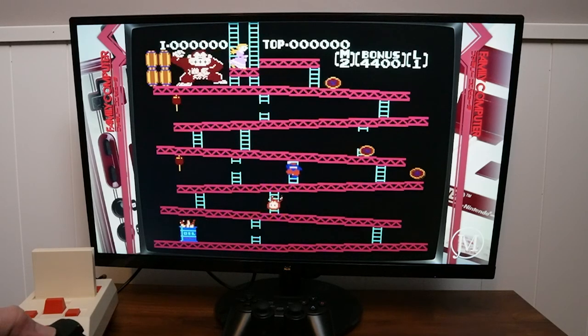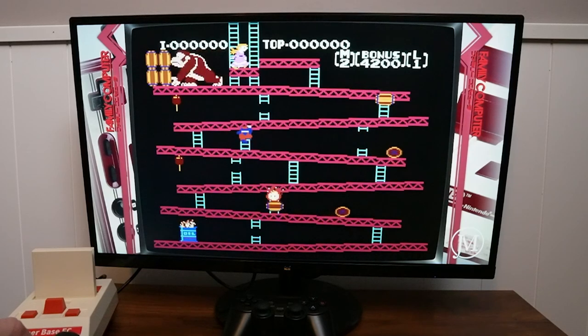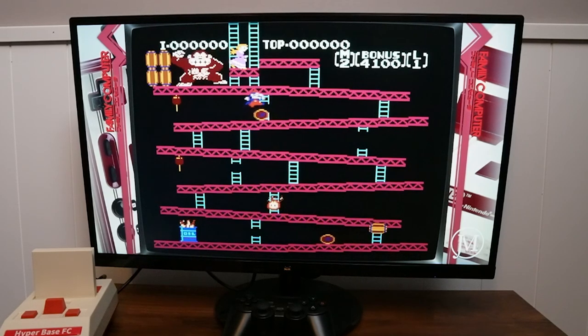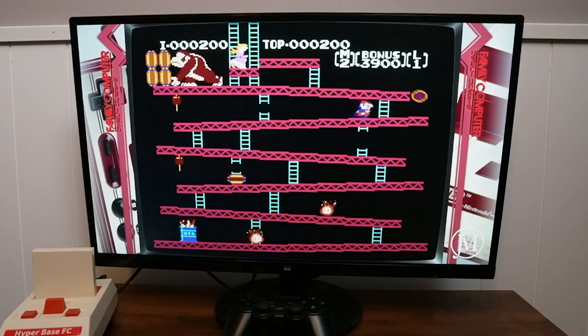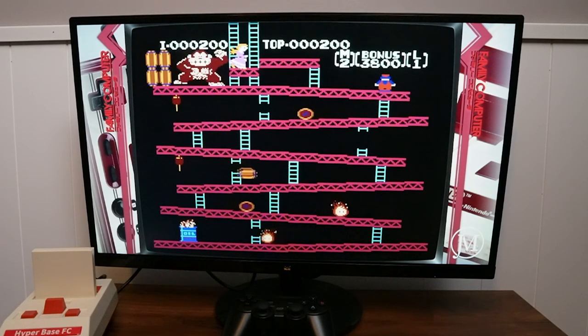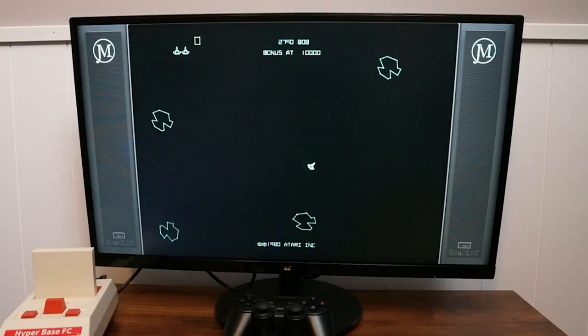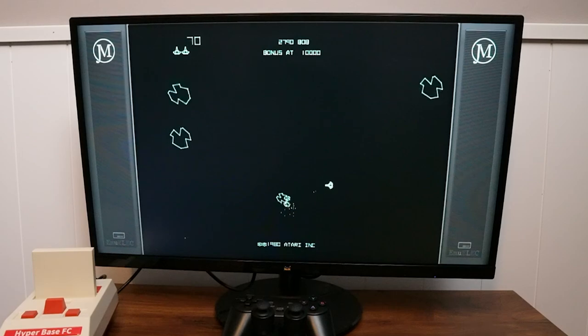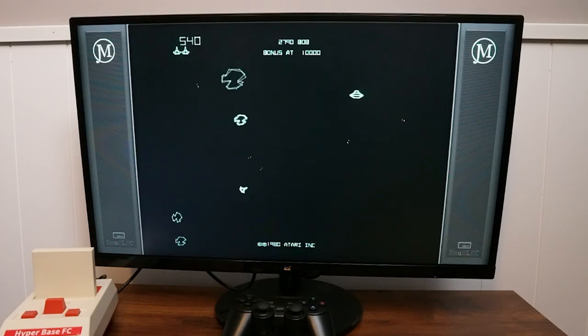Donkey Kong — who can forget Donkey Kong? This was one of my favorites, but definitely frustrating every time you get close to the top of that ladder and one of those barrels comes and gets you. And Asteroids — again, one of my favorites. Lots of hours played at the local deli playing this game.